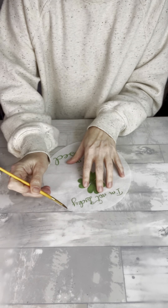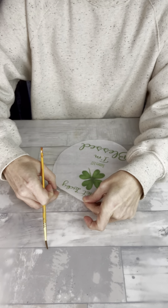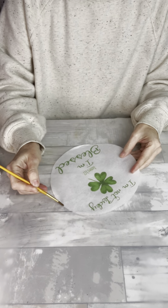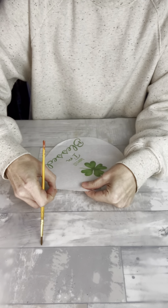I printed this design out on rice paper and pre-cut it into the size circle I need to fit my plate, but I want the edges to be a little more tattered, so I'm going around them with this paintbrush of water and tearing the edges.